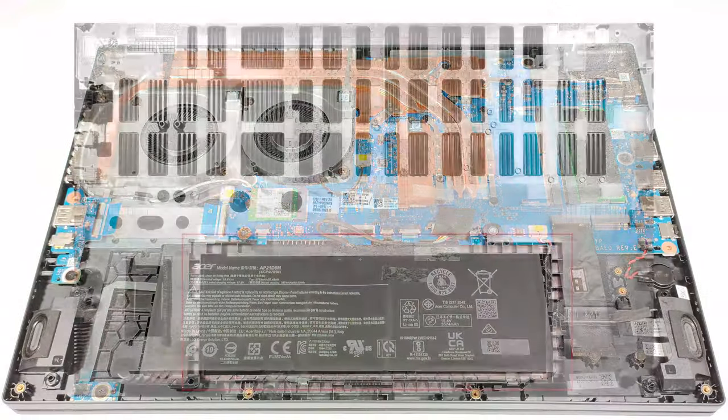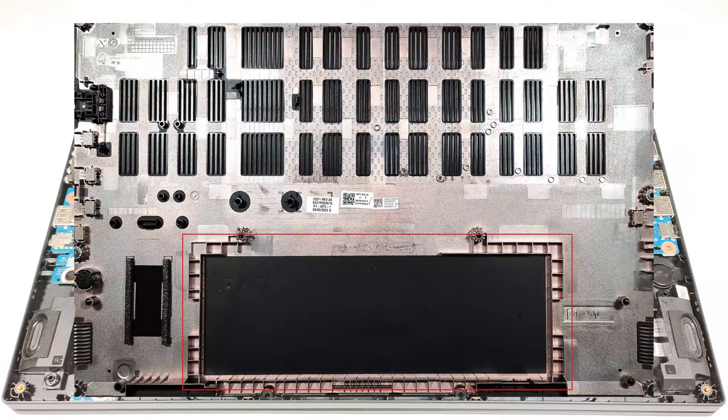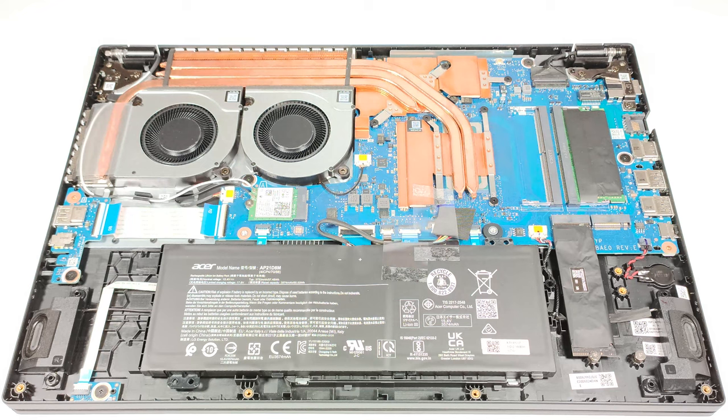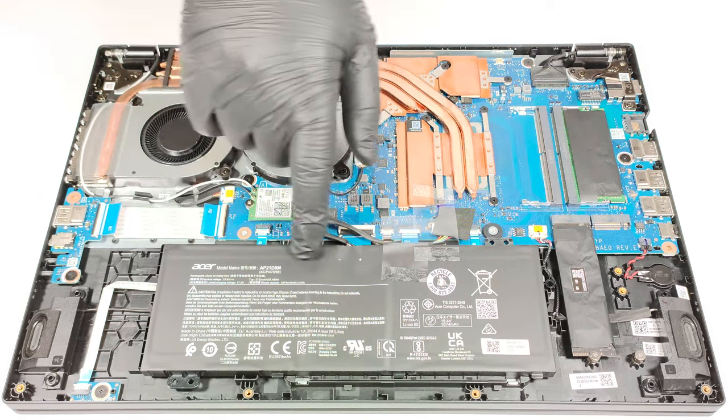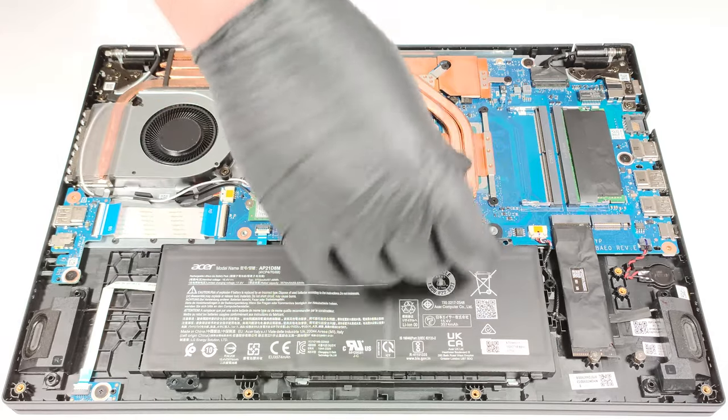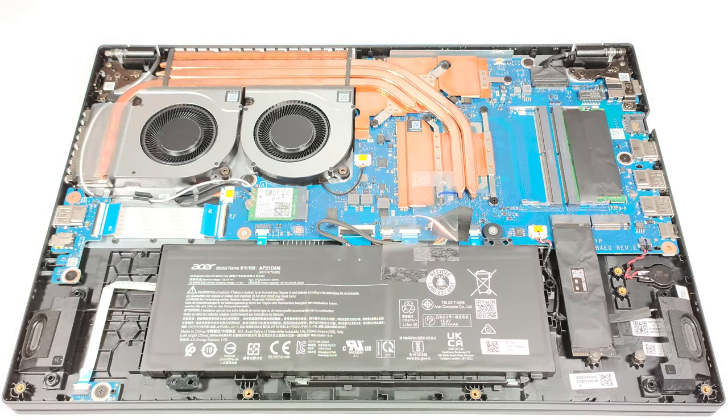The battery isn't fixed to the chassis with screws because there is a dedicated socket for it on the inside of the bottom panel that is keeping the unit in place. The battery is a 57 watt hour model. If you want to remove it, just pull out the connector from the main board and you can lift it away from the base safely.